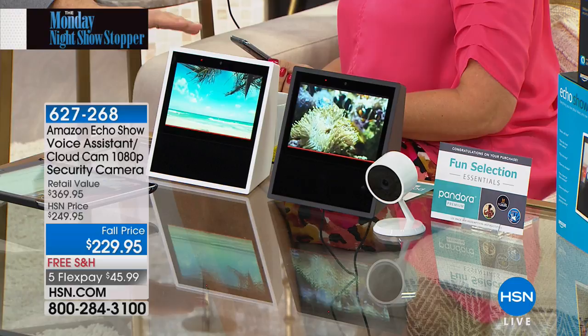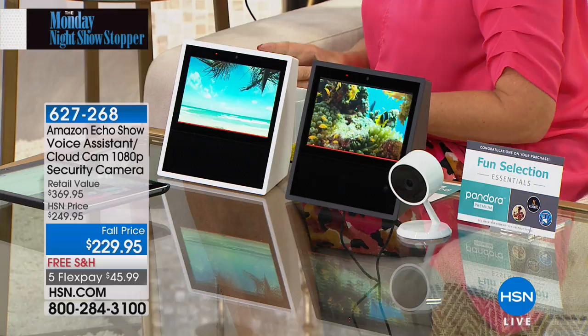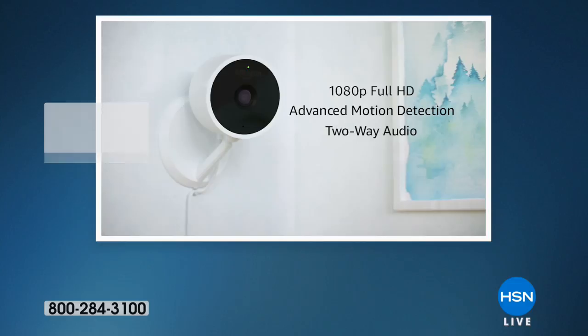That camera is your new indoor security camera. Put it by the front door, in the living room, or the baby's room — it's going to let you check in and see everything. I was able to hook up this camera because it's already automatically enabled for your digital assistant. I had it up and running in two minutes. Download the free app for Apple and Android — 1080p high definition video, two-way talk — you can be checking in with loved ones.